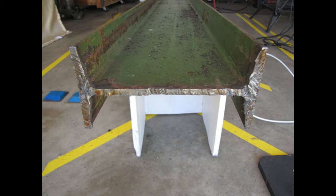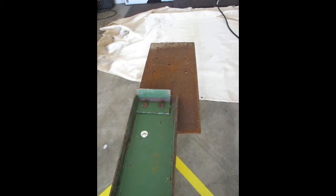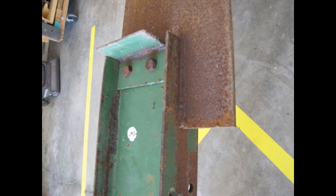This is what an I-beam looks like. Someone on Craigslist had welded big quarter-inch steel plates on both sides, and I needed to cut them off.